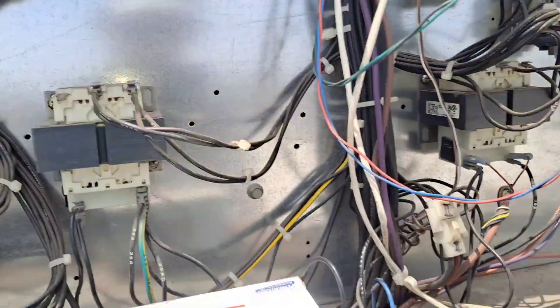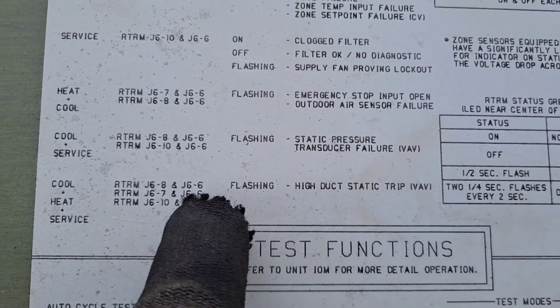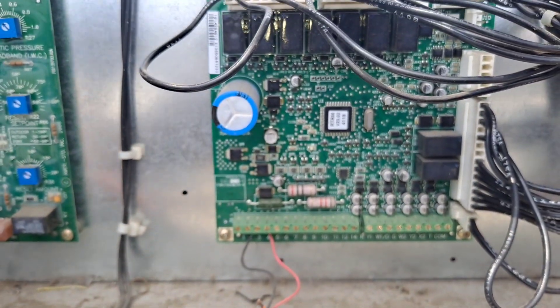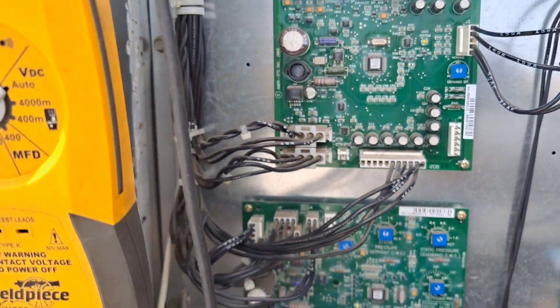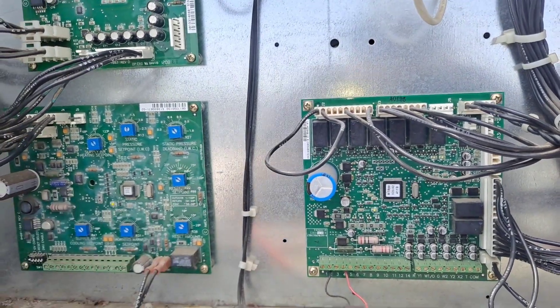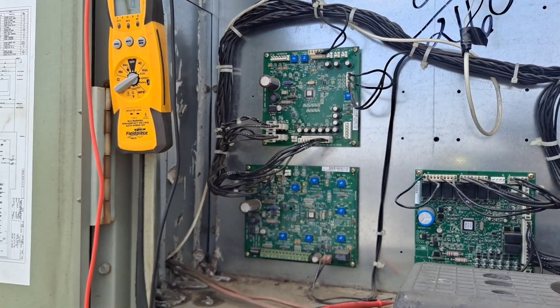There was another one on there for high duct static trip. You would read six to seven - seven is your heat - and I have no voltage there, so that tells me that I am having a static pressure issue and it's telling me it's the transducer.